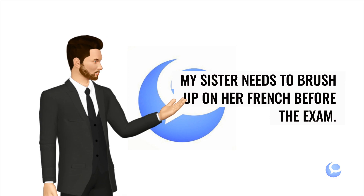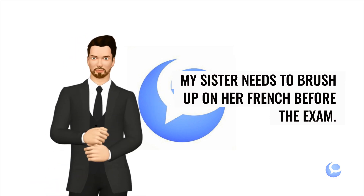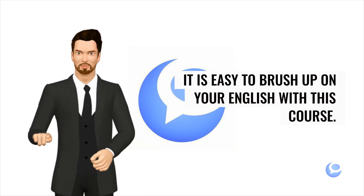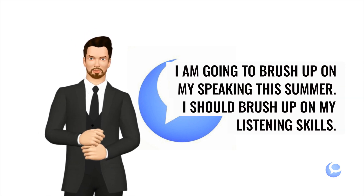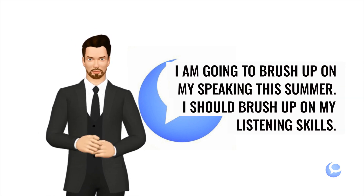My sister needs to brush up on her French before the exam. It is easy to brush up on your English with this course. I am going to brush up on my speaking this summer. I should brush up on my listening skills.